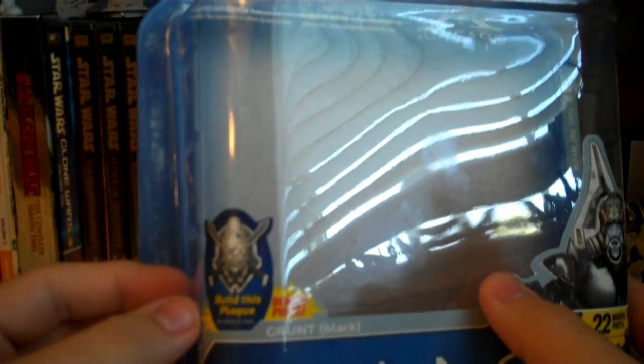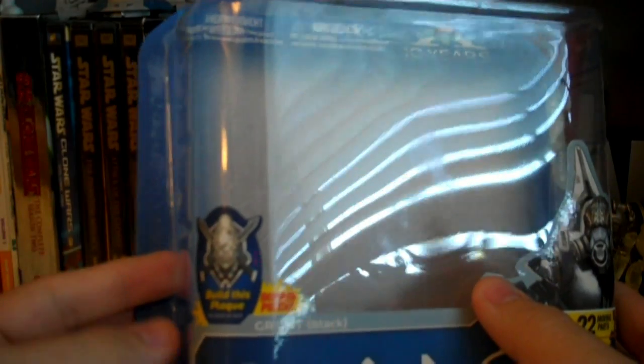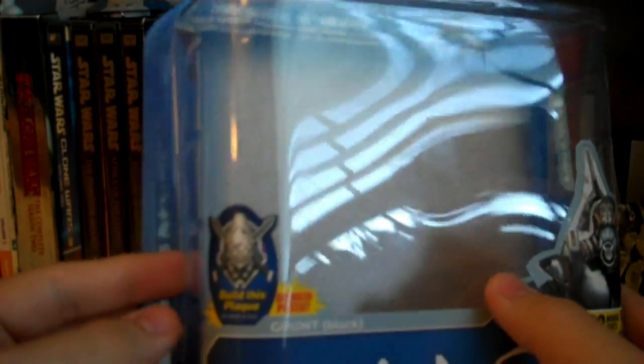The figure has 22 moving parts. There's also a sticker for the Build This plaque — that's a new Build-A-Type item that McFarlane is including with the Halo figures, and the first item is the difficulty plate.